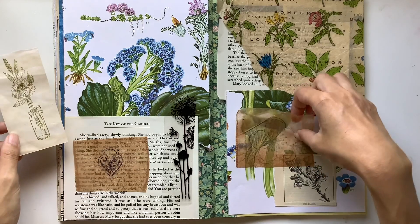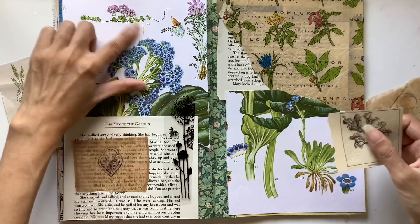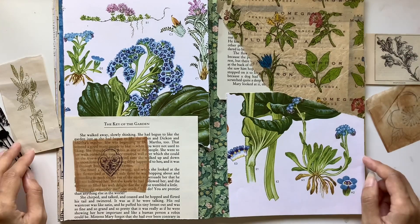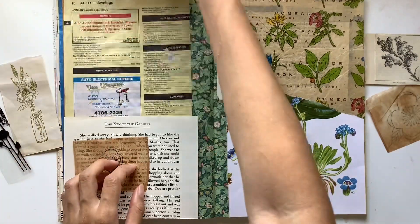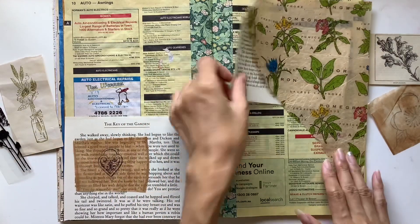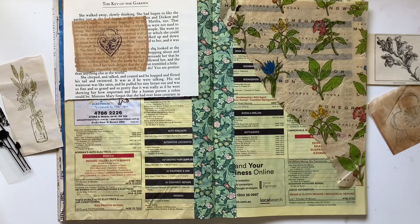I've also got a little illustrated piece of a snapdragon, and that is also significant. It came from an illustrated dictionary from my grandpa, and two, because my mum would take me to the nursery and I would choose flowers to buy that we would plant in the garden together.